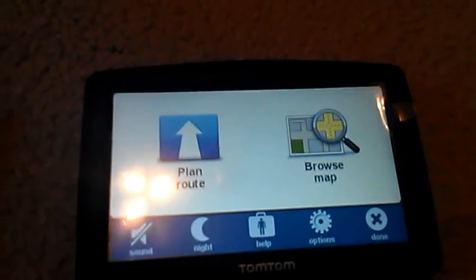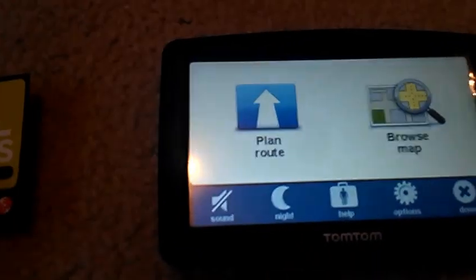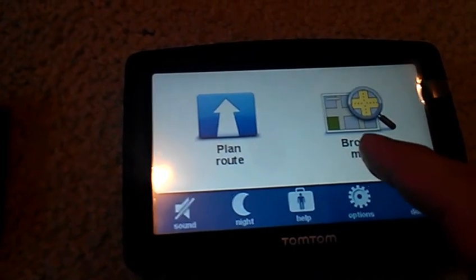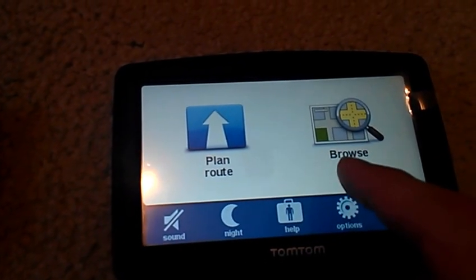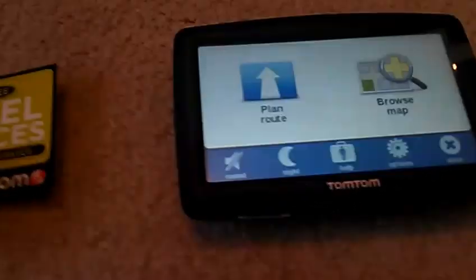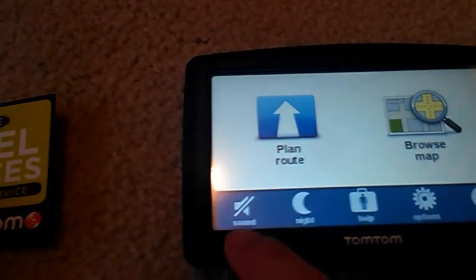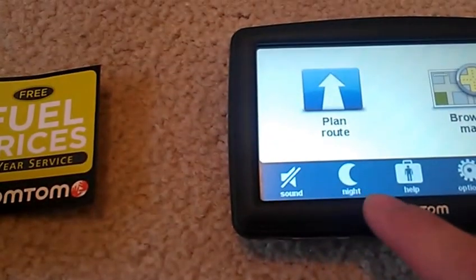On to the device itself. Take a look. You've got the plan route, you've got the browse map — I'm not really going to go into browse map because it's going to reference my location and I wouldn't want to do that. You see the sound — of course that mutes it. Night.